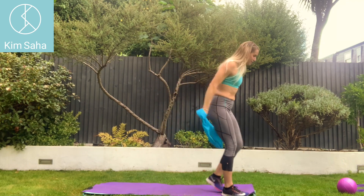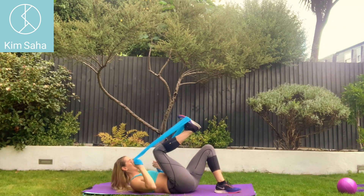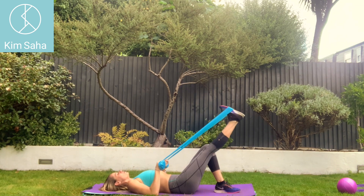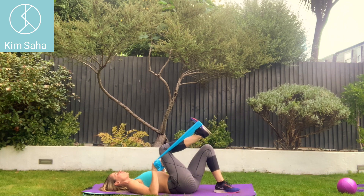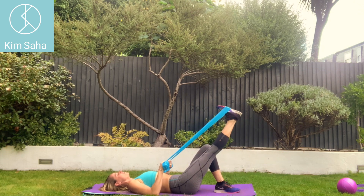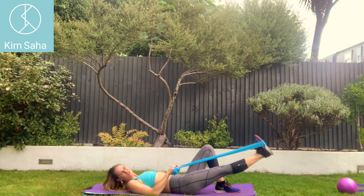On your back you can do some exercises where we're pushing a little bit more into the band. You need a little bit more resistance here — push away and control back in. This will be tensing and tightening through the thigh. As you keep the leg away you can point and flex through the foot, and that will stretch and strengthen through that calf.